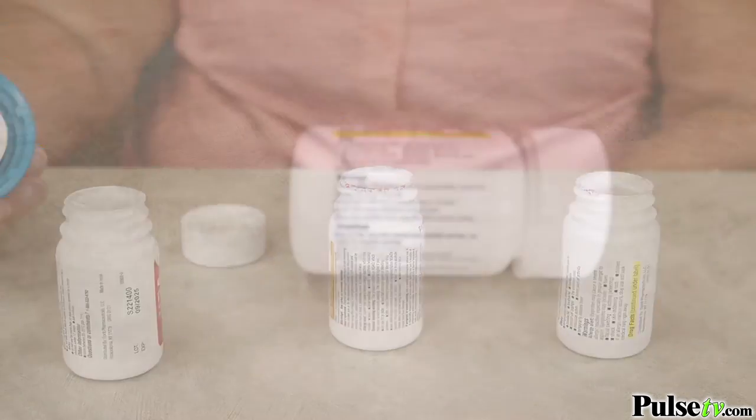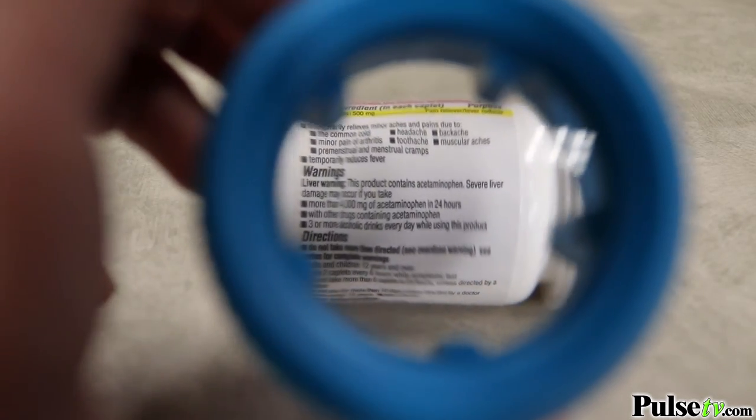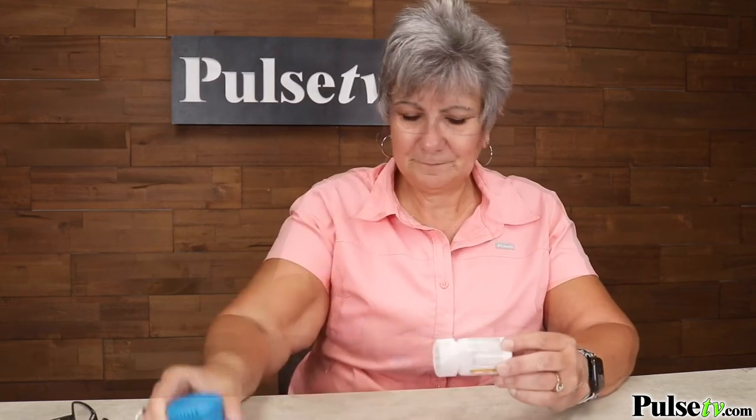Now if that wasn't enough it even includes a magnifier on the top and it magnifies that small print up to four times. I try to read them sometimes with my reading glasses and I just can't. With this I can read the smallest of print.